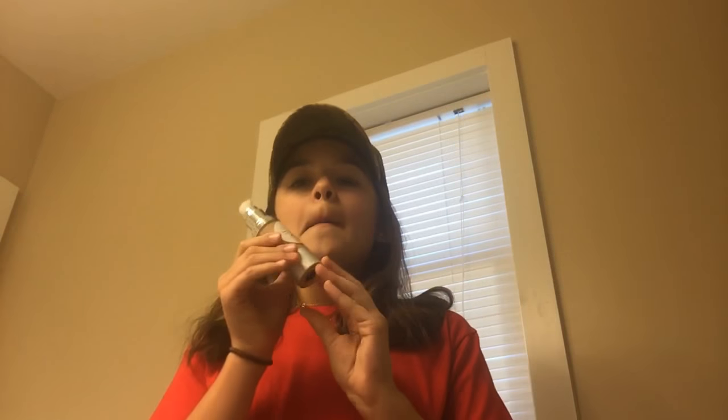So when you open it up, like most foundations, it has this gold bottle. I picked the shade medium because my skin has that tone to it — in the summer time it's going to be a little darker because it's lighter right now, but this is what I chose: a medium foundation.